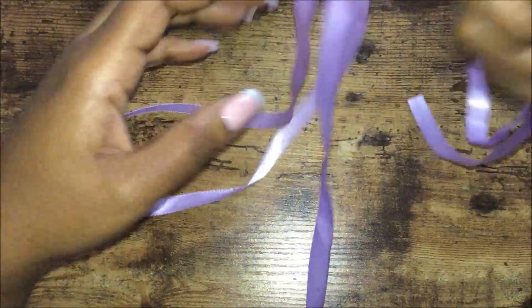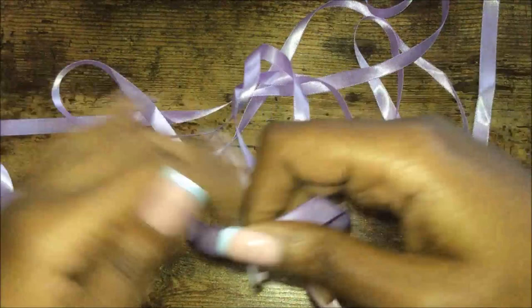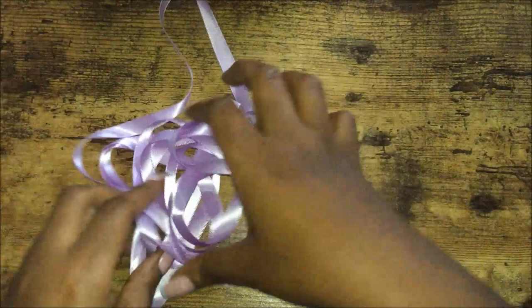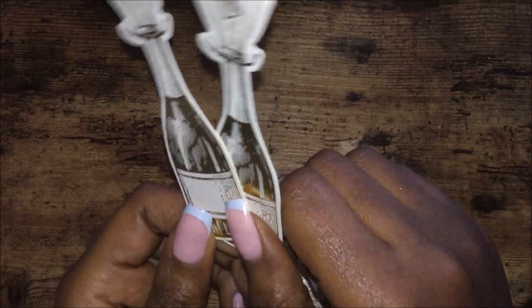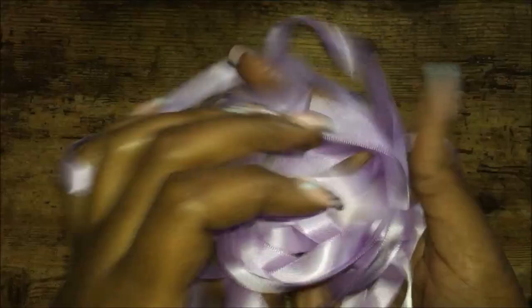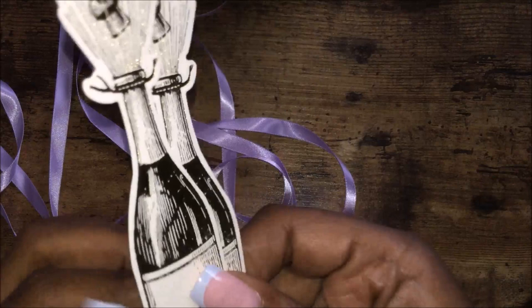I just wanted to show you the ribbon — it's not strips of ribbon, it's one long piece. They are not pre-cut strips so you will have to cut it yourself to place on your card. I thought it was strips of ribbon but no. Also hidden behind the floral die cuts, you also get these little champagne bottles — I just thought that was so cute. Just so you know, the ribbon is not pre-cut and you will have to cut it yourself.